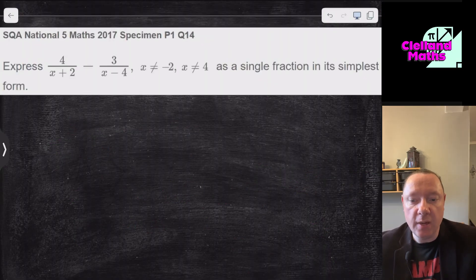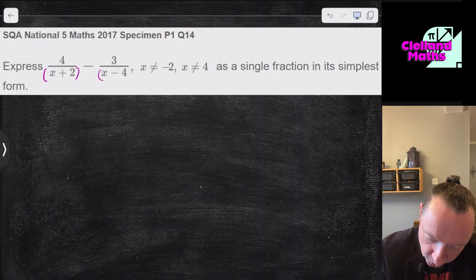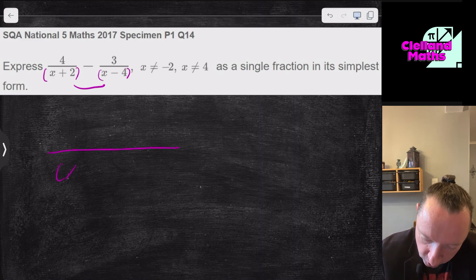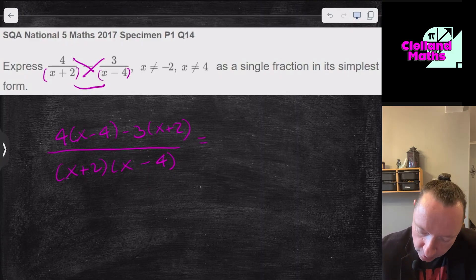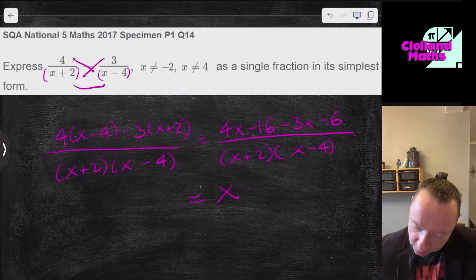SQA National 5 Maths 2017, Paper 1, Question 14 (specimen paper): Express 4/(x+2) − 3/(x−4) as a single fraction in simplest form. Multiply the denominators: (x+2)(x−4). The numerator is 4(x−4) minus 3(x+2). Expanding: 4x−16 − 3x−6, all over (x+2)(x−4). Collecting terms: 4x−3x = x, and −16−6 = −22, giving (x−22) over (x+2)(x−4).